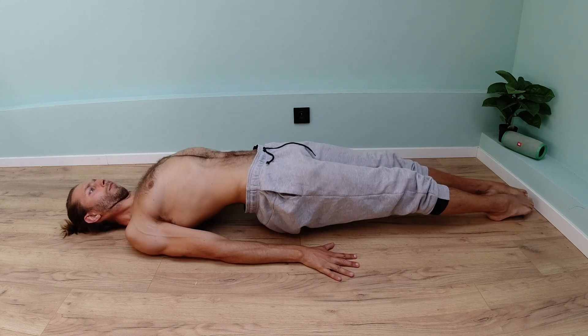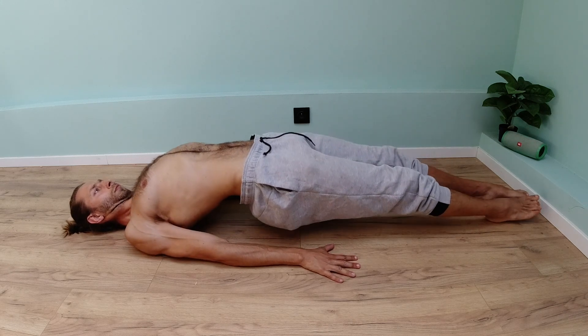If you like this content, give a thumbs up and subscribe to my channel. I wish you a nice day — ciao!